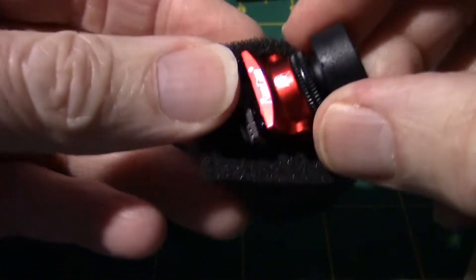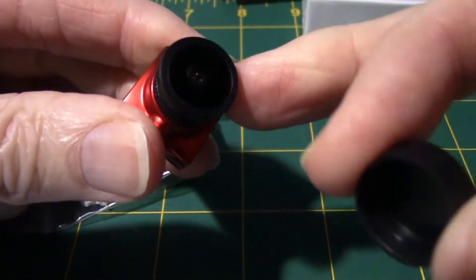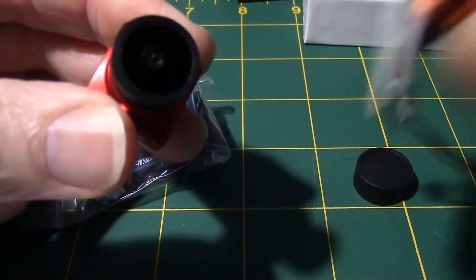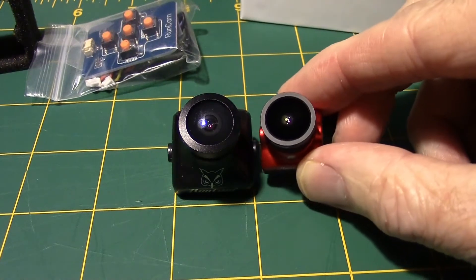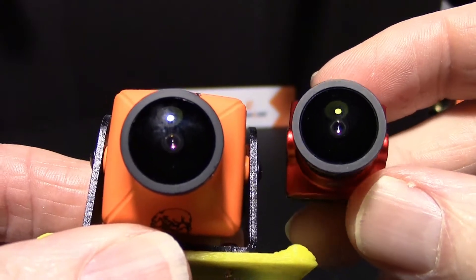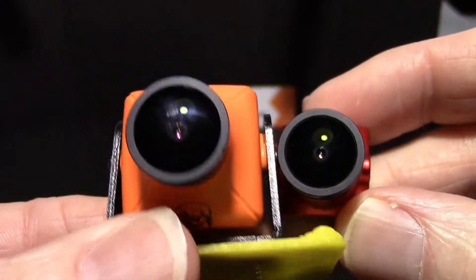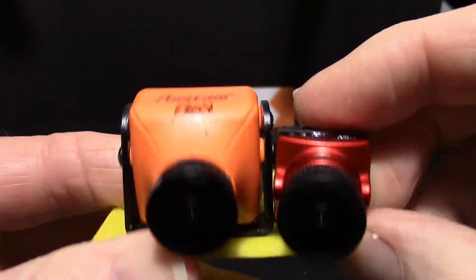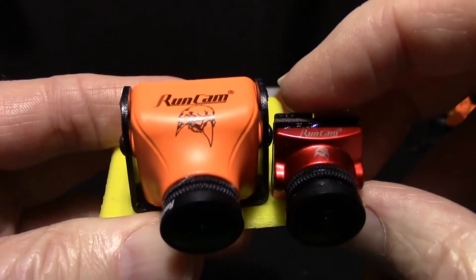Looky there — very pretty. It's got a pretty good-sized lens on it. Compared to some of these other things, the lens isn't quite as big as the Owl, but it's close. Here it is alongside its predecessor, the Eagle II Pro, and you can see the difference in size. It's amazing how small it is — same size lens, yet a very small form factor.